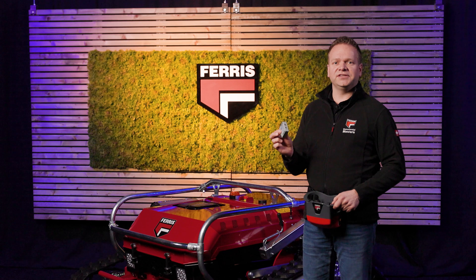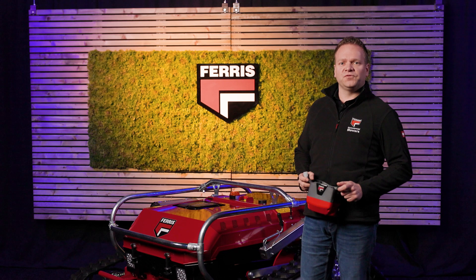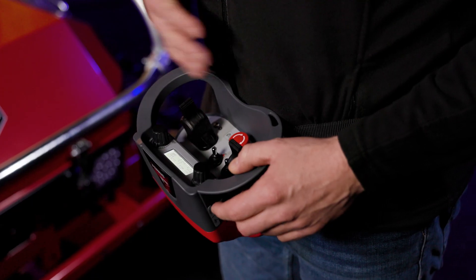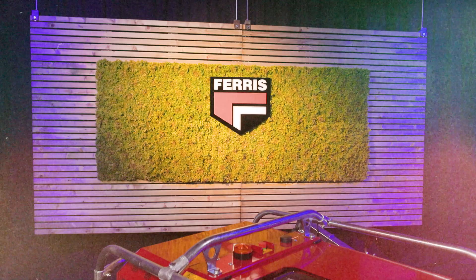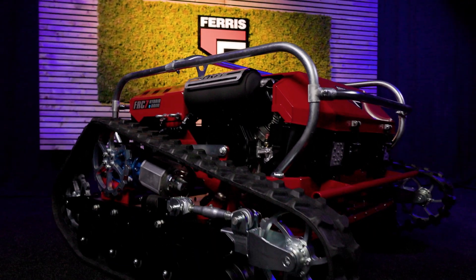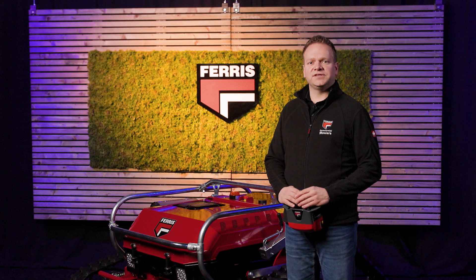Included are two batteries that each have a 20-hour working span. The remote weighs just 1.4 kilograms and comes with a waist belt for comfort. An optional neck strap is also available. The Eversee 7, including its radio controlled system and all electric components, is fully EMC tested and certified, ensuring smooth operation and preventing interference to nearby electronics and communication systems.